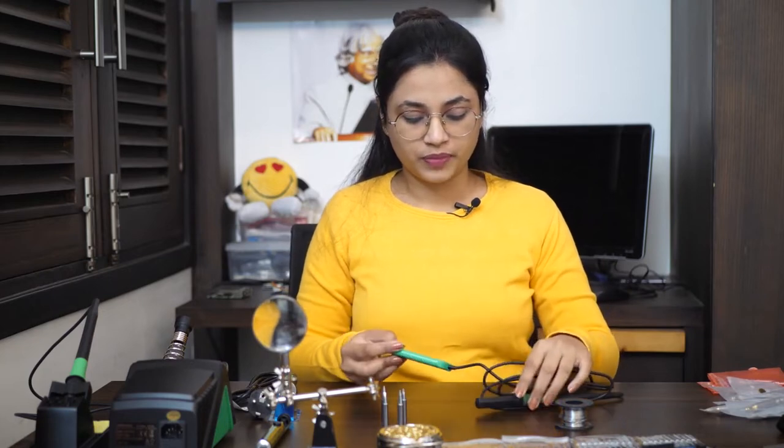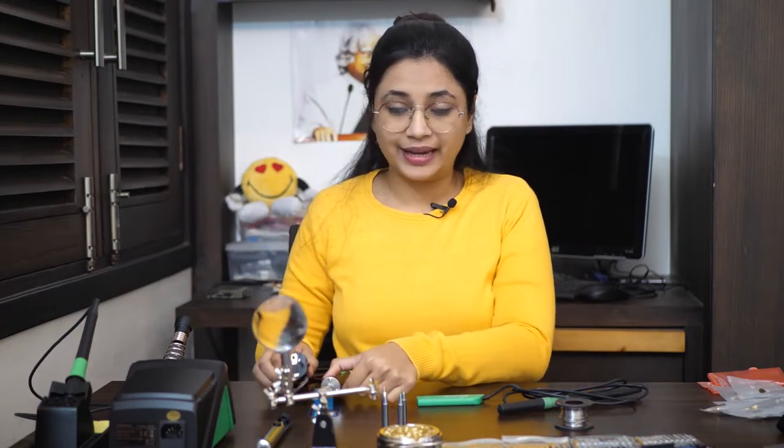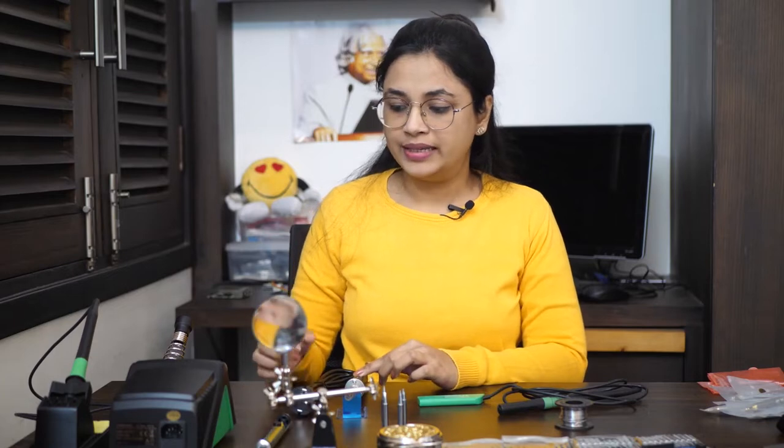This first one is a USB powered soldering iron from Multicomp. It is 10 watts. Then I have this 80 watt directly pluggable into 230 volt mains soldering iron, and then this is a soldering station from Multicomp as well. We will see how these different types of soldering iron are used to create diversified joints on PCBs, connectors, or between electrical wires.